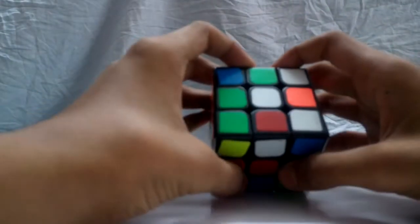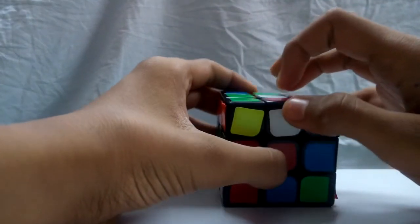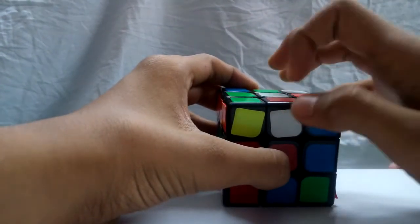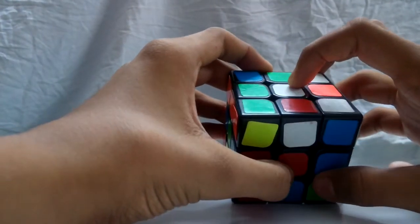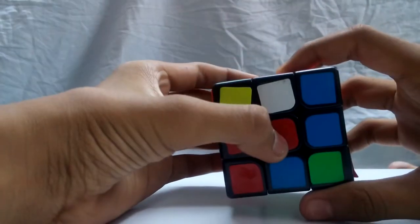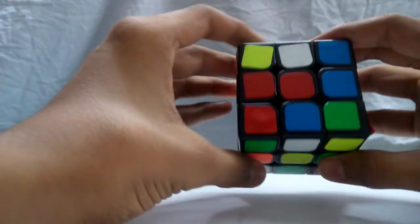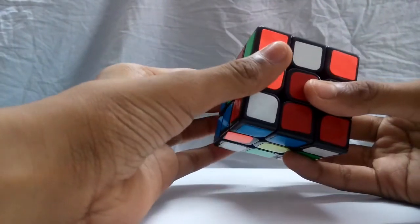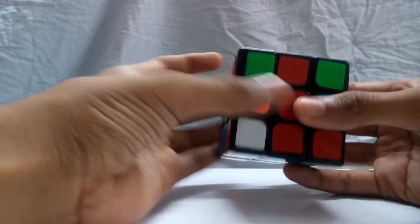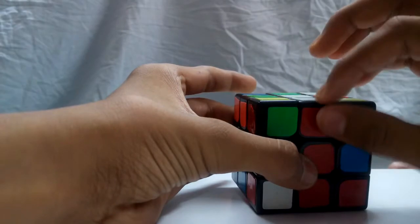Occasionally, you will find yourself in a position where the piece is in the right spot but needs to be flipped. This is when your first algorithm comes into play: Front inverted, Up, Left inverted, Up inverted. And as you can see, the piece is solved.